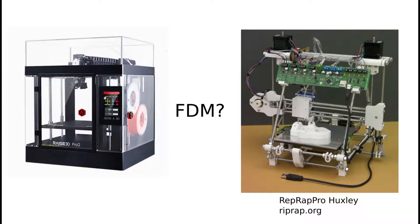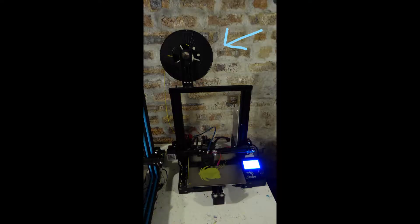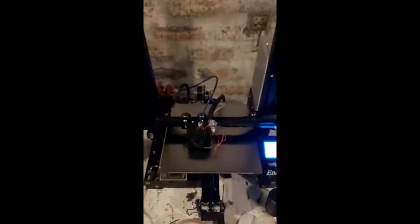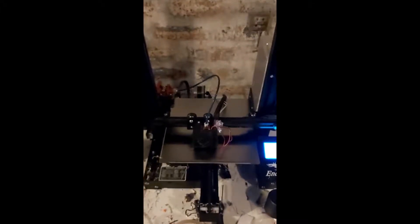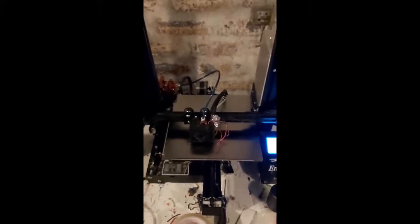First off the basics: what is FDM? FDM is what people normally think of when you talk about 3D printing. A reel of plastic is pushed through a heated nozzle, the nozzle is moved around to create a layer and then moved up to create the next layer. This is oversimplified, but we're just getting the basics out of the way. If you want more information, there will be links in the description.